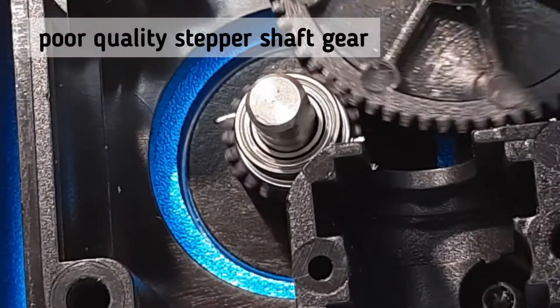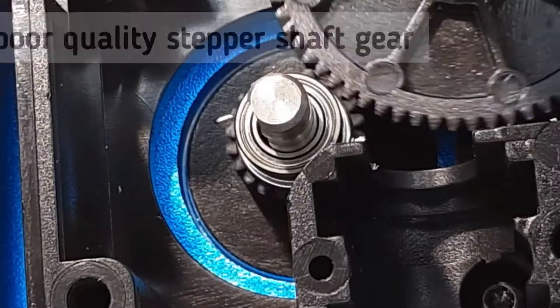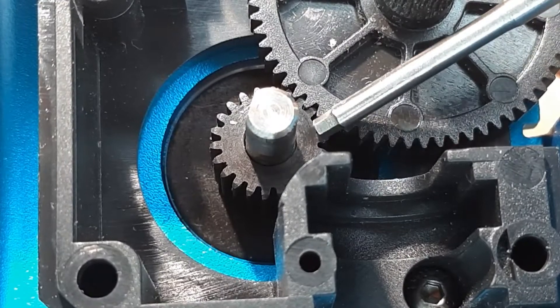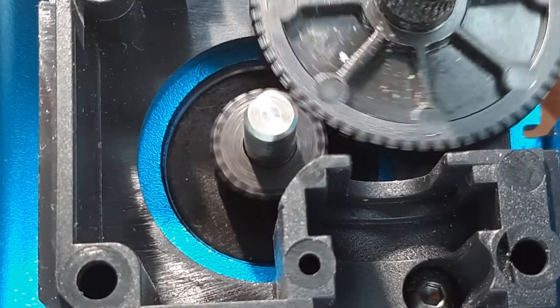Most probably your extruder looks exactly the same. Look at this shadow wobbling around here, coming from this unround running motor shaft plastic gear. I upgraded that one to this metal one here, which is running nice, smooth and evenly.